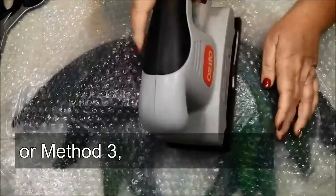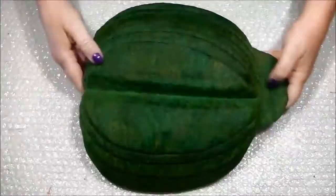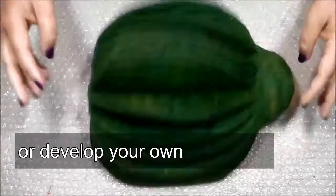Stage three is fulling. This is when the scales close and the piece starts to shrink. You get something called crimp, which is a dimpled texture across the surface. This can be done by two methods: tumbling or tossing. Next lesson: method one — hand roll and toss.